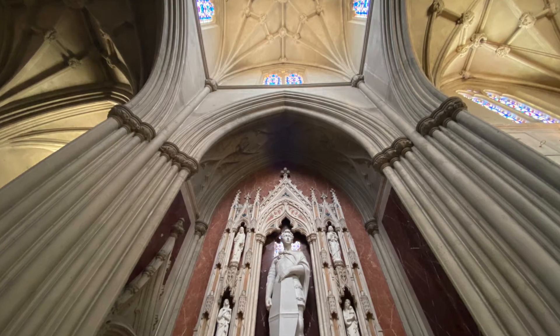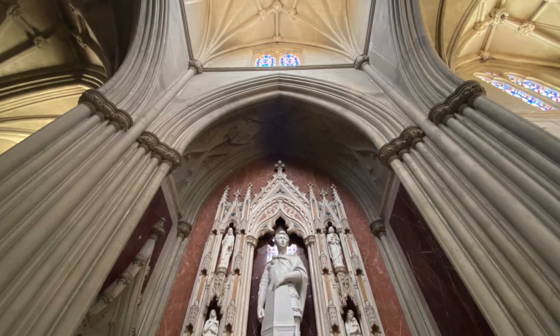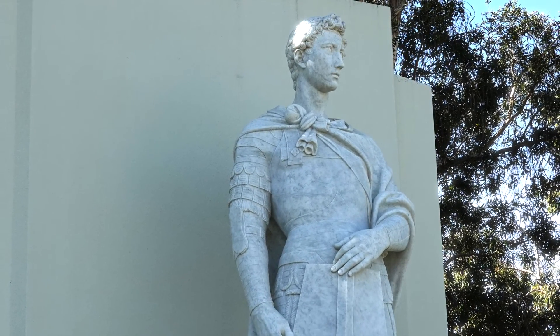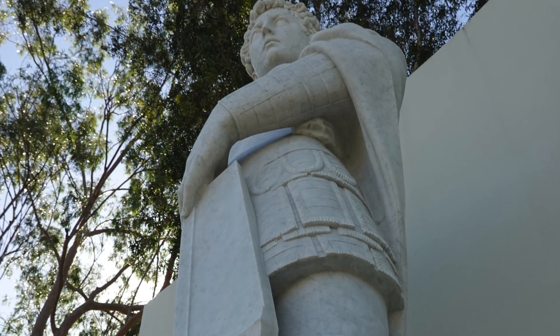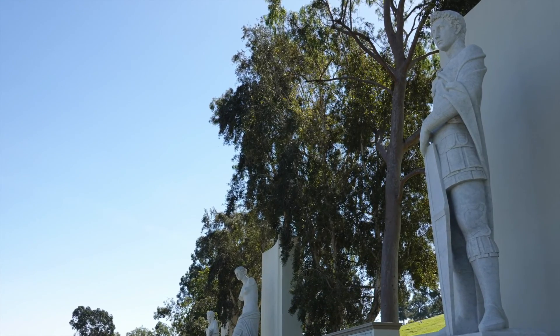From the niche to the ribbed vault on the ceiling, the setting of Forest Lawn's statue is stunning. Unfortunately, this is a private section of the Great Mausoleum. However, there is a different copy on public display — a towering marble replica approximately 16 feet tall, which is part of Forest Lawn's Court of the Masters, located in Covina Hills, less than 30 miles east of Glendale.